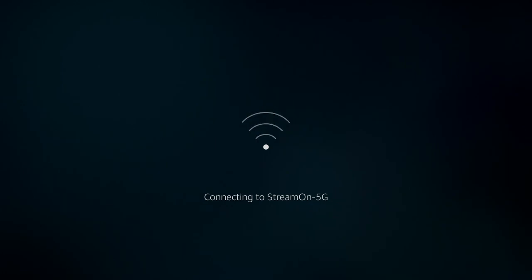You see it is connecting to the network, and now we're set.